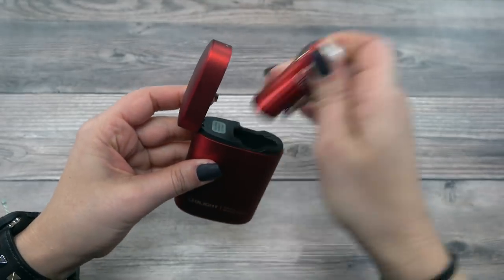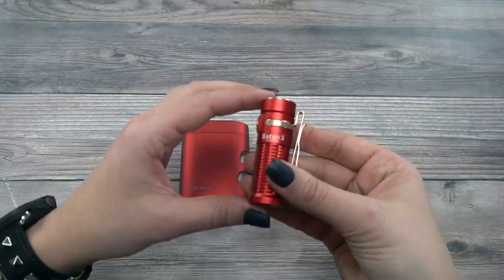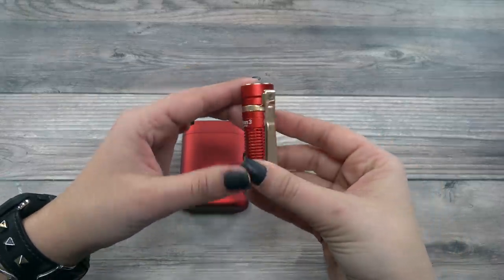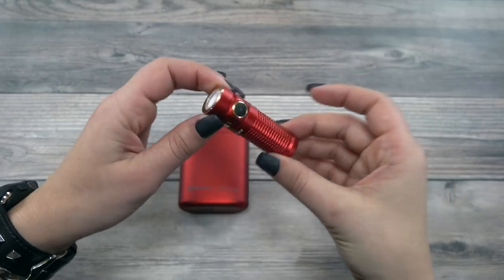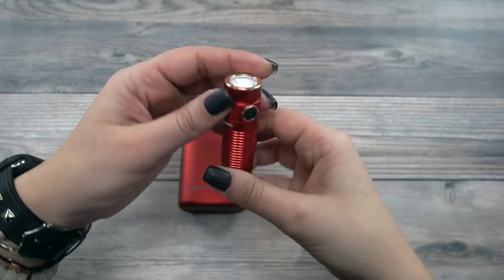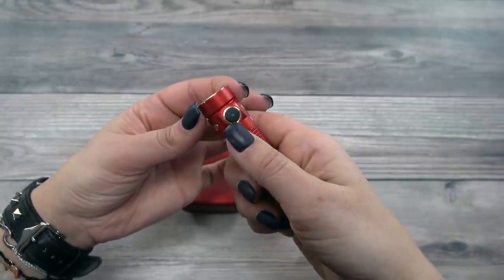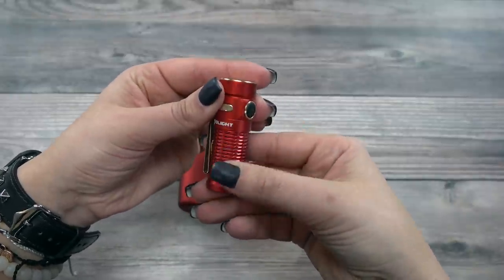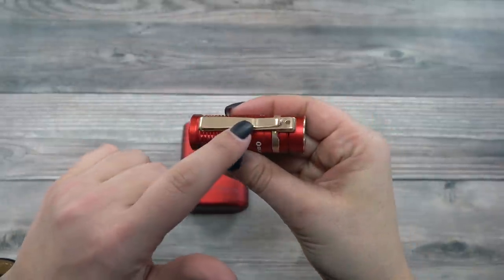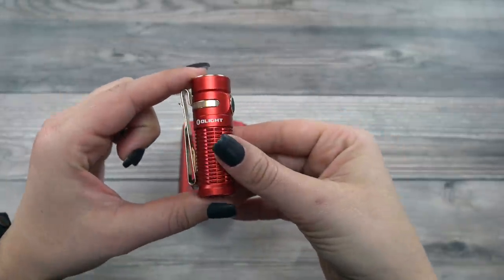The next lumen level up is 60 lumens, shared by both the S1R 2 and the Baton 3. On the S1R 2, it lasts for 3 hours and 40 minutes — not bad for 60 lumens — but on the Baton 3, it lasts for 7 and a half hours. That's double the runtime at 60 lumens, which is a super useful mode.